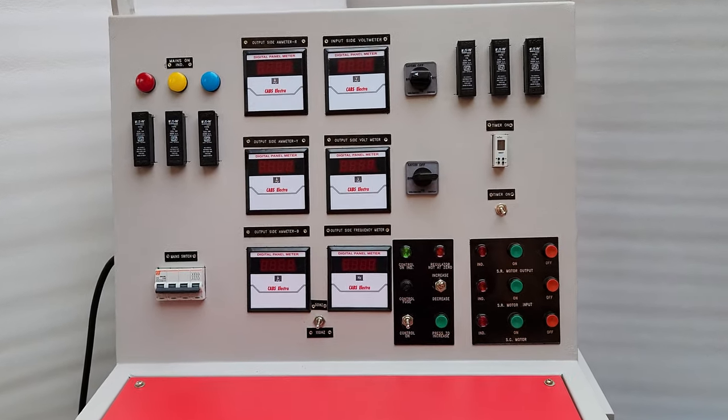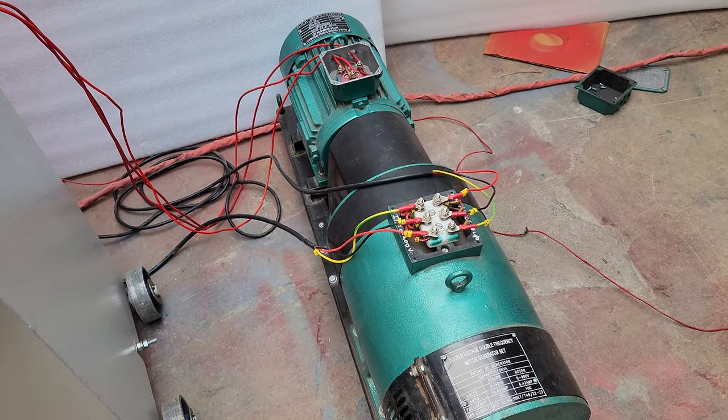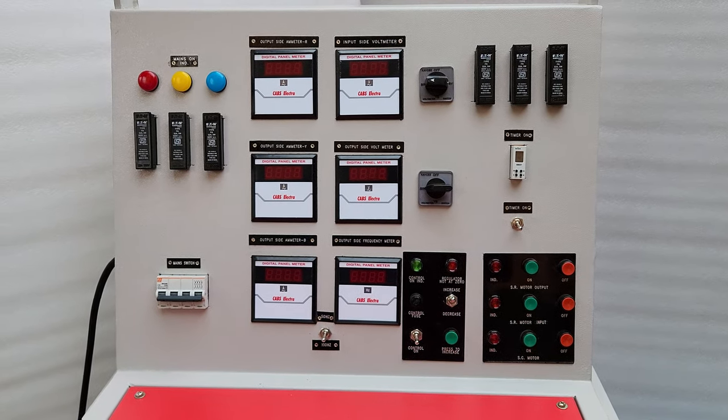Here you can see the main control panel of the DVDF test bench, and here is the motor generator set from where we will produce 900 volt at 100 Hz frequency.